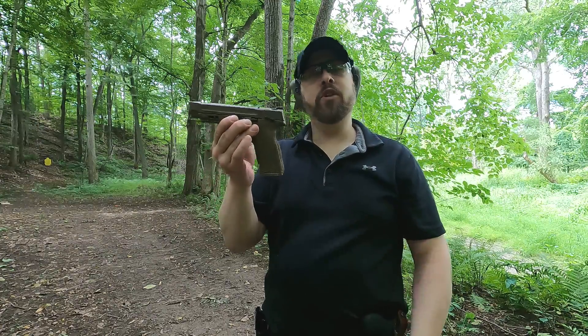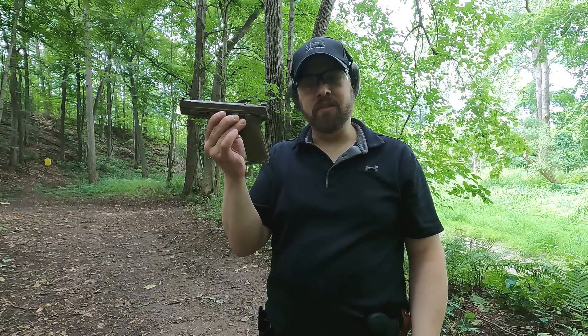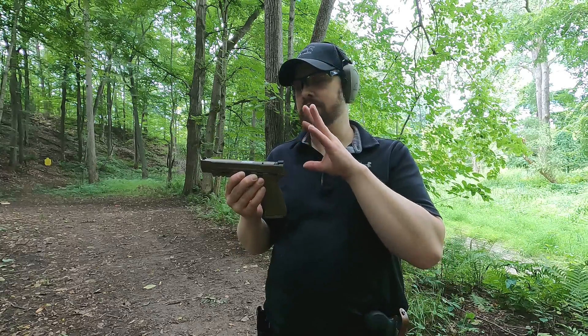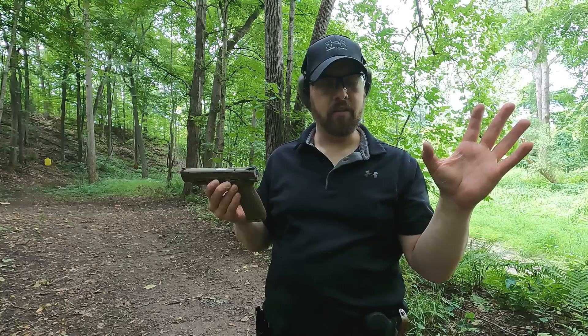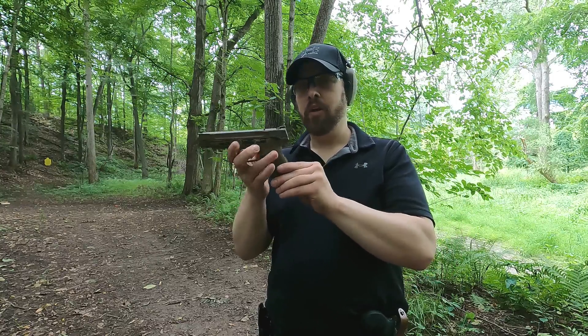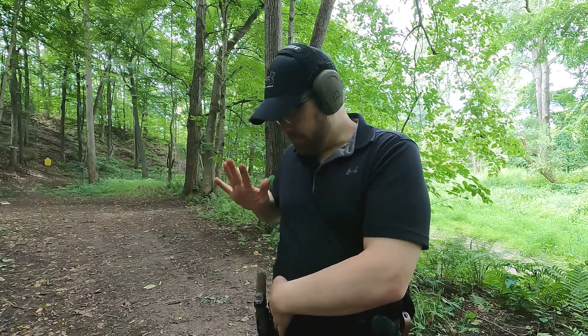I wouldn't say 16 rounds of 40 S&W compares to six rounds of 357 Magnum, and I certainly wouldn't say it for nine millimeter, but the 357 Sig has some stuff that's hard to admit to. It's a pretty impressive little cartridge. As always, comment, share, and like — thanks for watching.